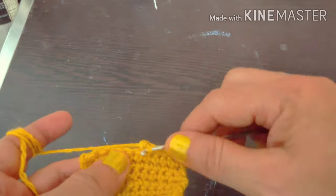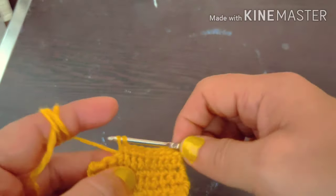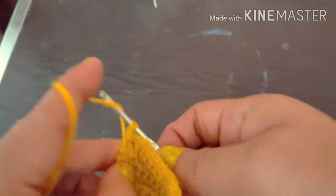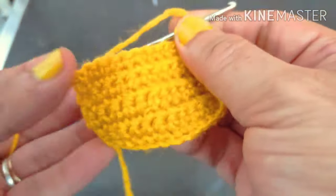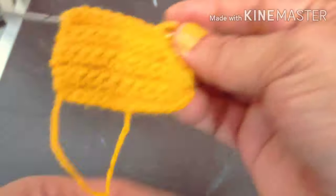How did you find this basic step? Whether you understood it or not, please write in the comment box so I can improve. See how nice it looks — this border has become a proper border. Thank you for watching.